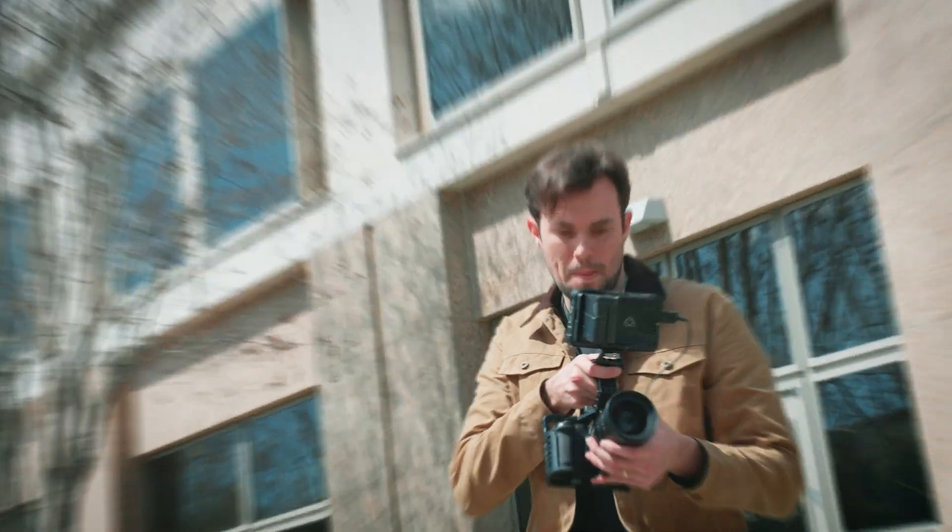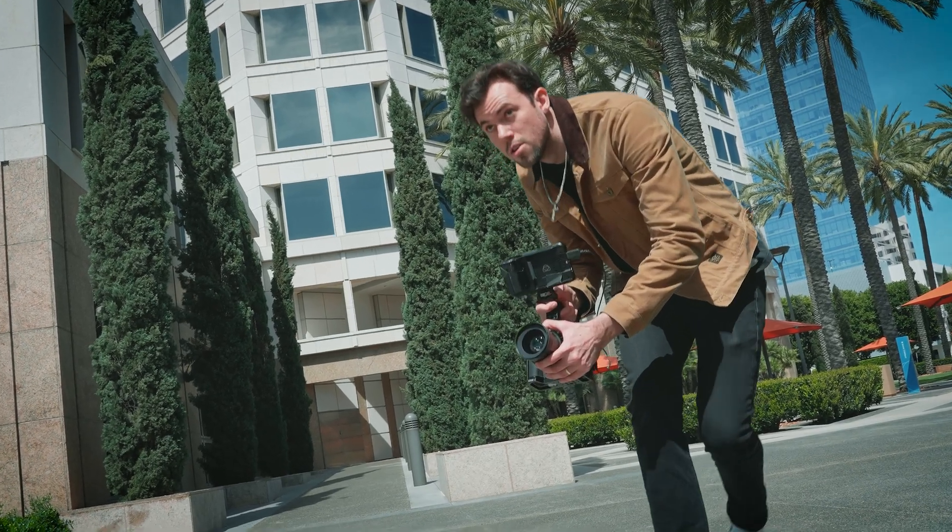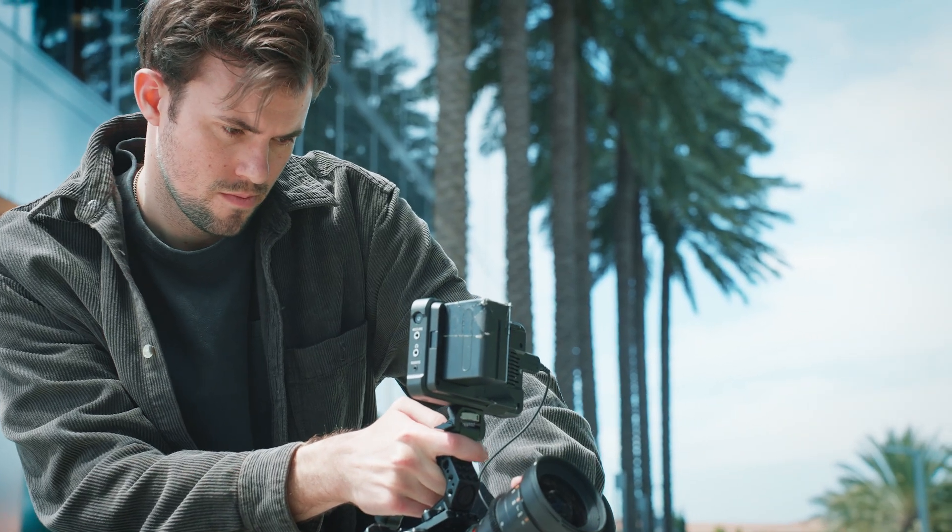For actually filming your shot where you're going to do speed ramping, it's very hard to move a camera a far distance smoothly. But I did the shot completely handheld, and here's how I did it.